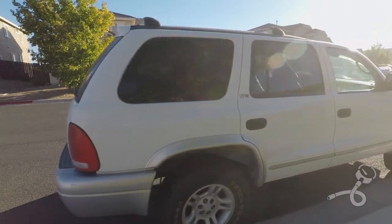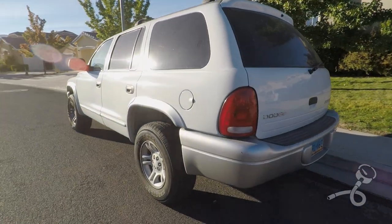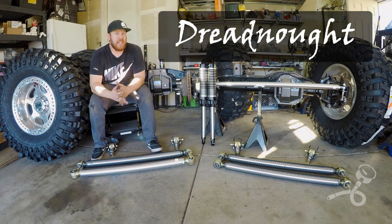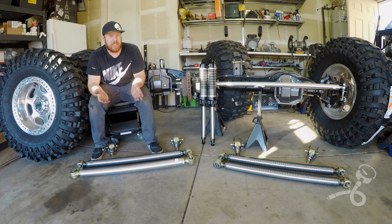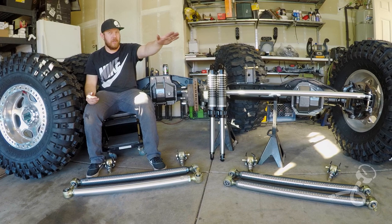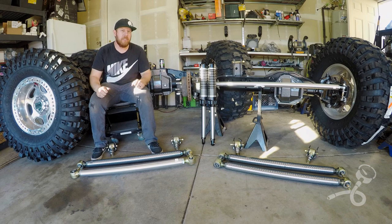I want to explain where the name Dreadnought came from. I bought the Durango and I was thinking about names. I think a project needs a name for that extra little personal touch that it gives a build. While searching I came across battleships and reading through the names of battleships, I saw the Dreadnought. It struck me — the juxtaposition of a normal battleship name like 'Destroyer,' meant to strike fear, versus the Dreadnought, which says to the people inside: 'Don't worry, I've got you. You're taken care of.' And I liked that idea.